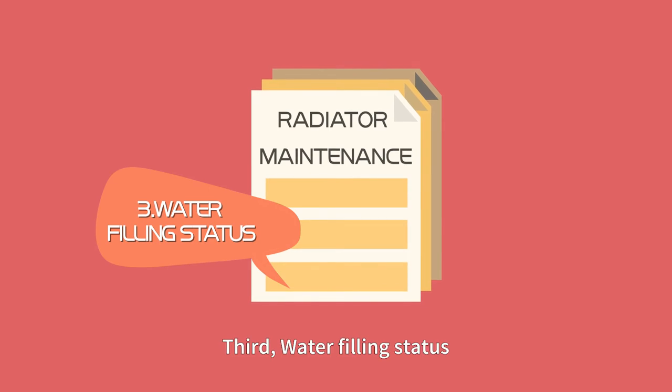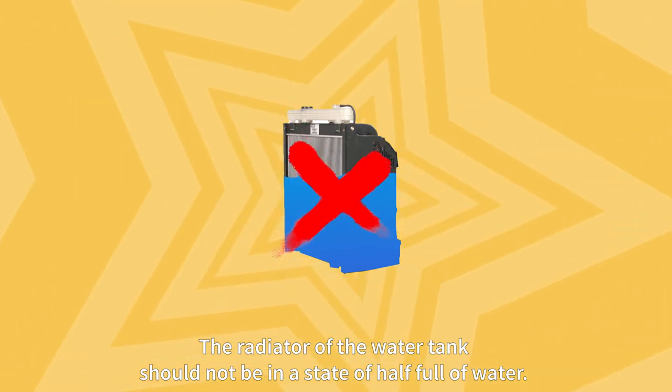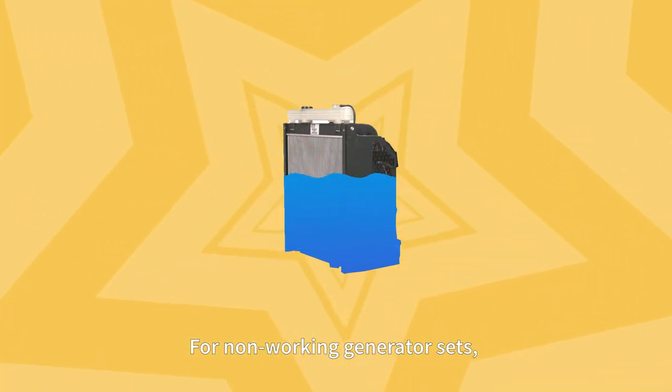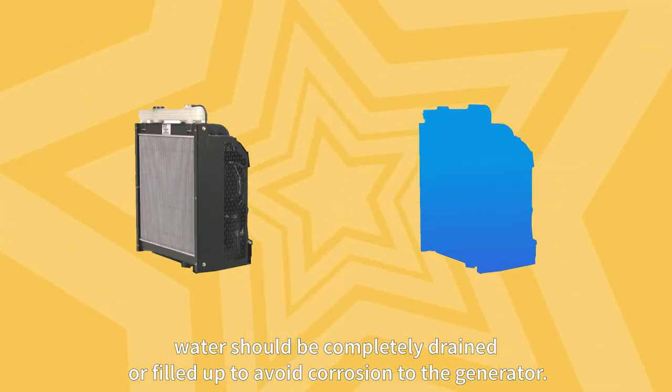Third, water filling status. The radiator of the water tank should not be in a state of half full of water. For non-working generator sets, water should be completely drained or filled up to avoid corrosion to the generator.